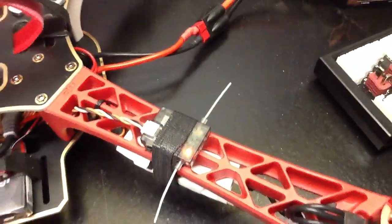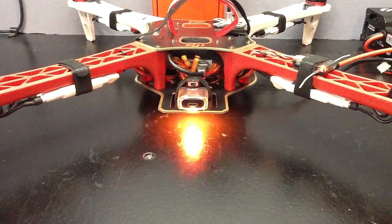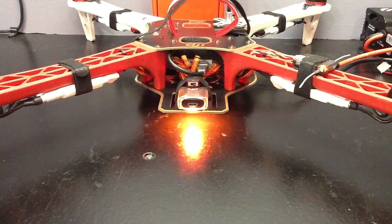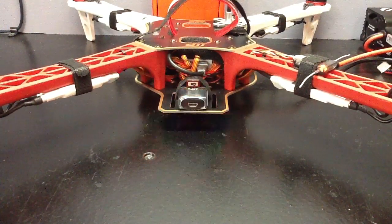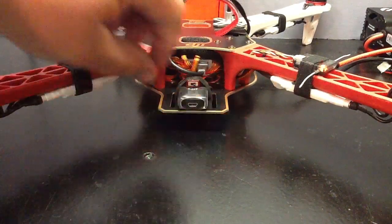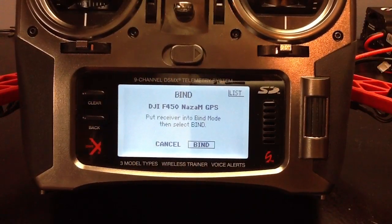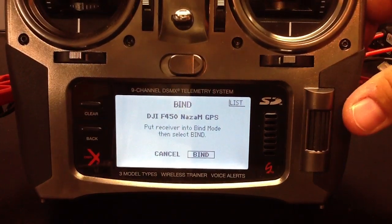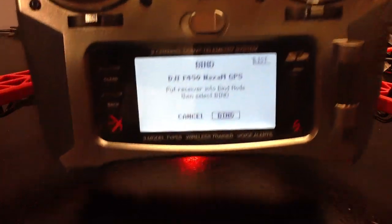As you can see, my remote receiver is in bind mode and so is my main receiver. In order for the NASA failsafe and return home function to work properly, you need to put the Spectrum receiver into what's called preset failsafe. To do this, it requires you to remove the bind plug before binding the radio. In my case I'm going to turn off my switch, which is just like removing your bind plug. With your radio already in the bind menu, you can now push the roller to put it in bind mode, but make sure you give yourself quite a bit of distance between the transmitter and the receiver.